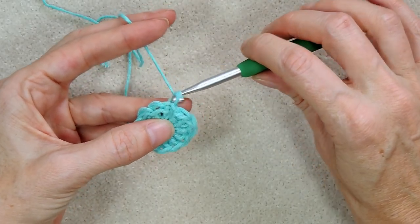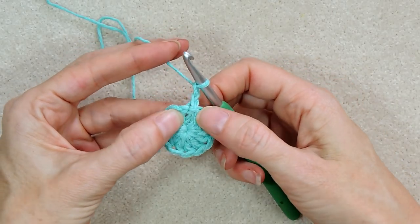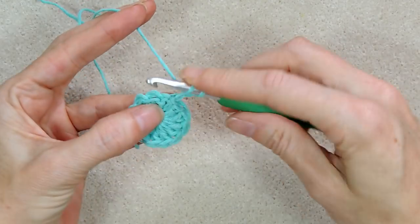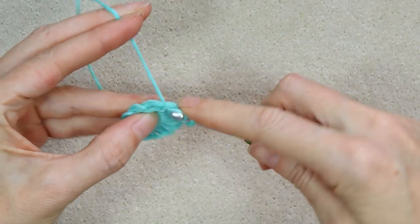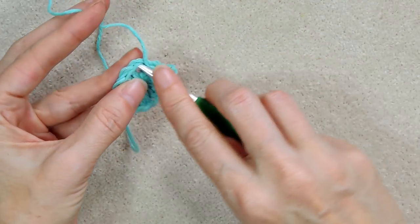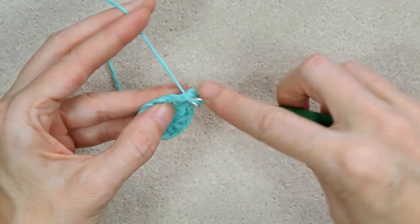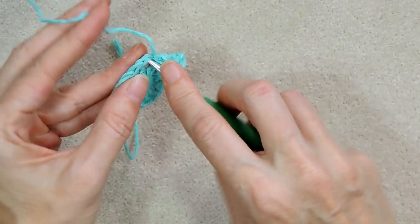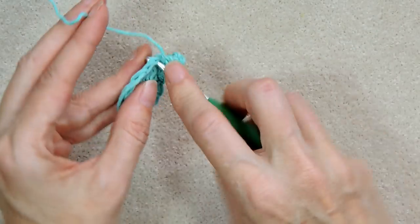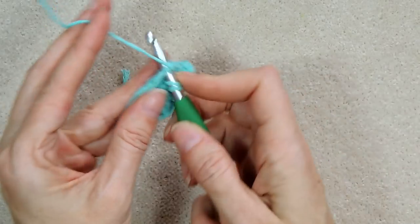Now chain two again — one and two. Go into that same spot where we have our chain and make a double crochet, so where we did the chain we do one more double crochet — that counts as two. Then into each stitch we do two double crochets, so at the end of this round we'll have 24. Two double crochets into each stitch — you can work over your tail from your magic ring. I'll see you at the end of this round.